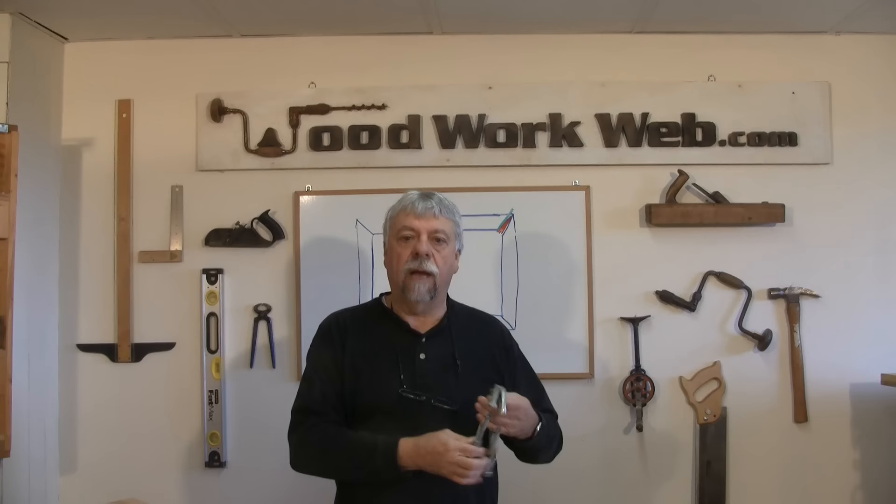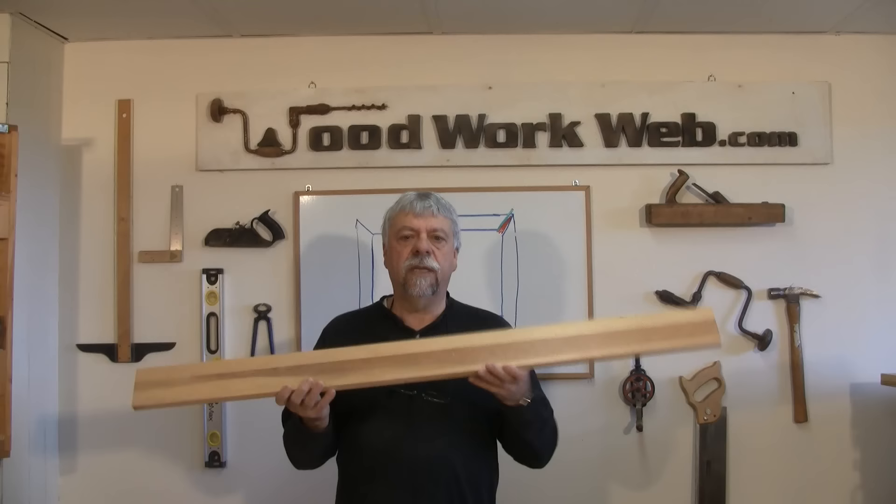So here's what you're going to need for this project. Of course you're going to need your sliding miter saw — and the better quality on that, the easier it's going to be to work with. You're going to need a couple of clamps, maybe more than a couple, and we'll talk about those later on as we go along.